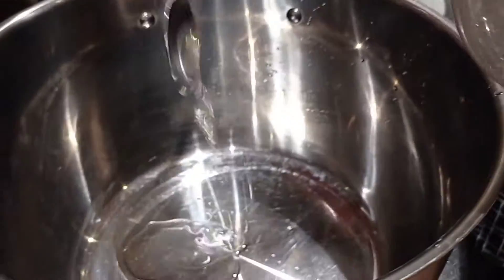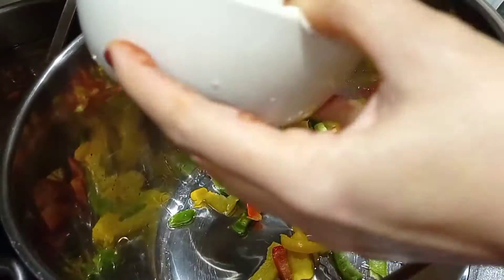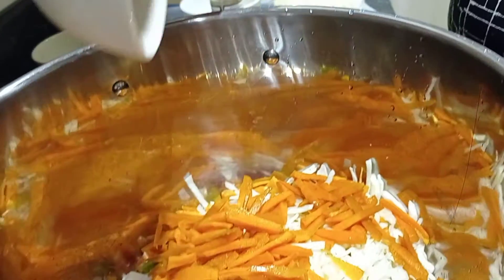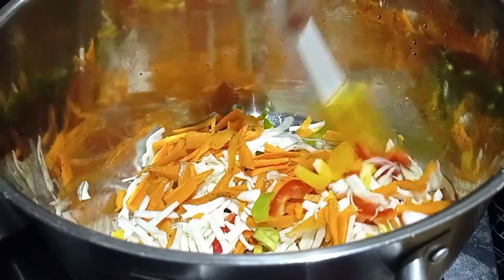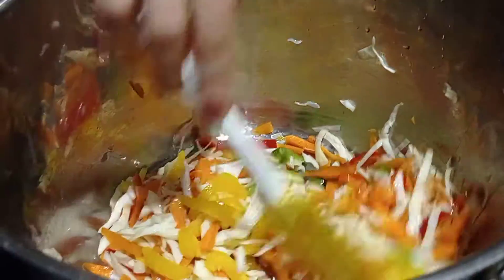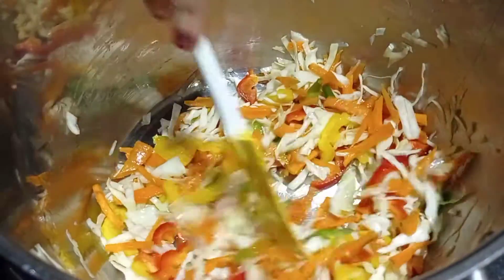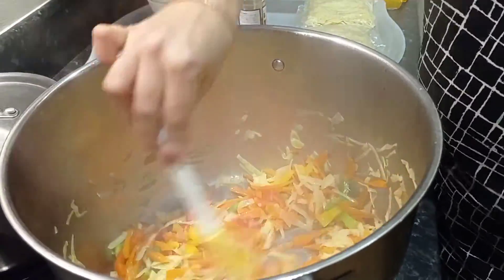You will need 2 big tablespoons of sunflower oil. Add the peppers, carrots and cabbage. You can also add ginger but I don't have ginger in the house at the moment — but ginger will taste very nice. Mix it really well until it's lightly golden brown. All the veg is soft and cooked.